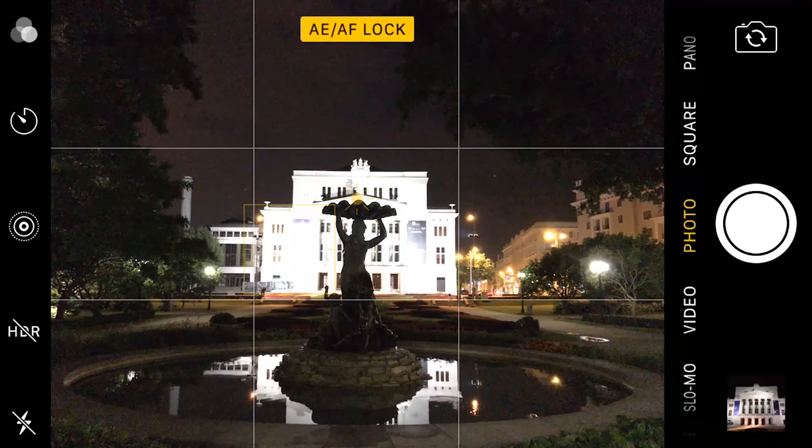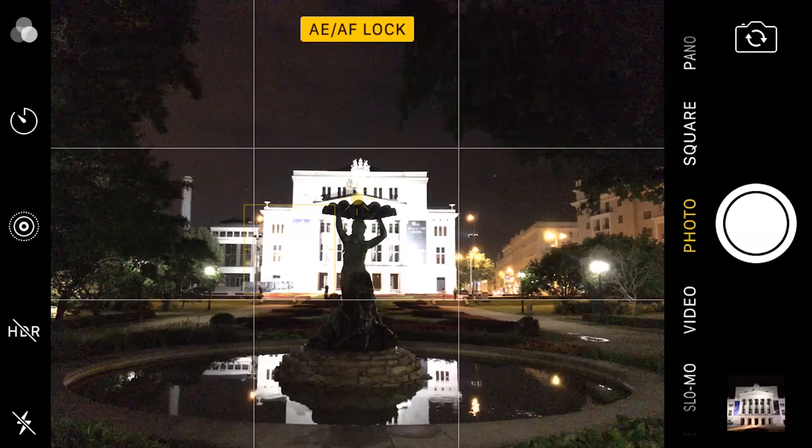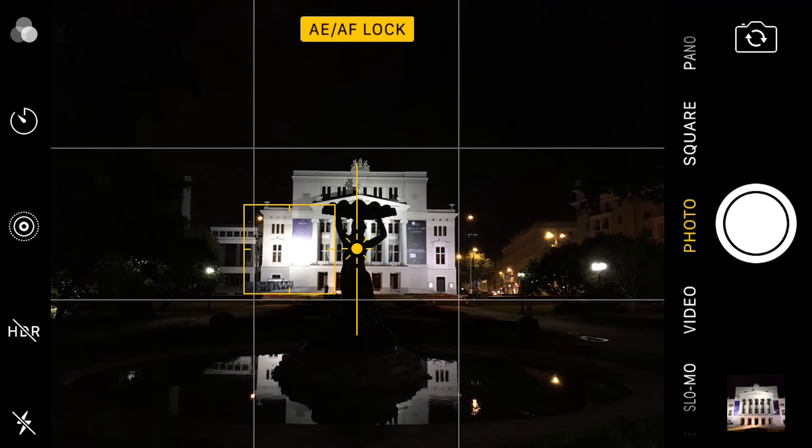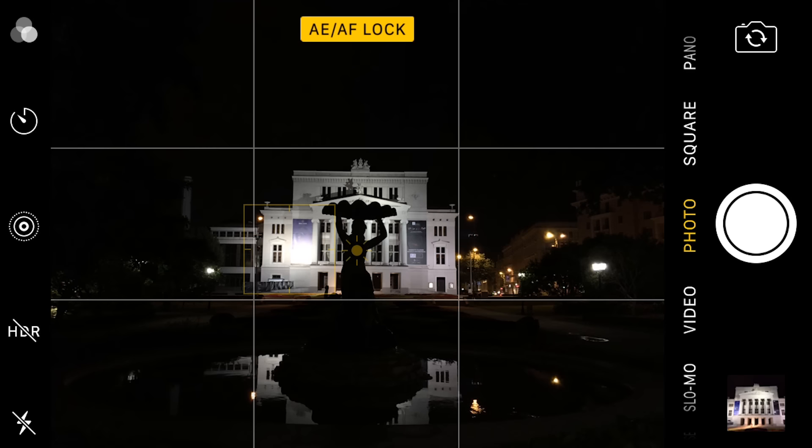What you want to do is reduce exposure just a little bit — not so much that the photo becomes too dark, but enough so that the highlights are nicely and beautifully exposed. You want to make sure the black tones in the photo are indeed black, so the black sky and surrounding areas should also appear black in the resulting image. Once we have that, we can go ahead and take a photo.